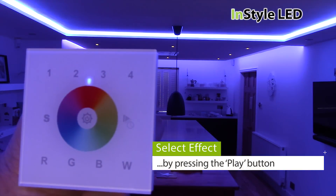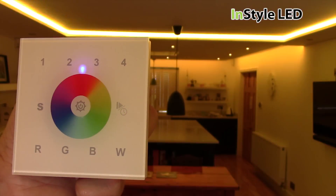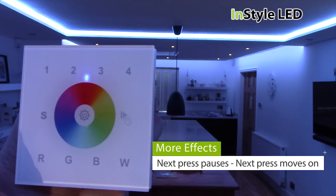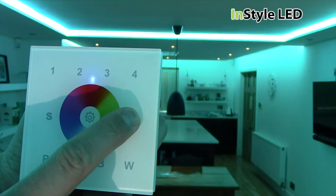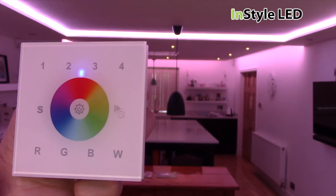The play button starts a scene. Tap again to pause. Tap again to move on to the next scene. Hold to increase the speed, and hold again to slow down the speed. There are 10 scenes.